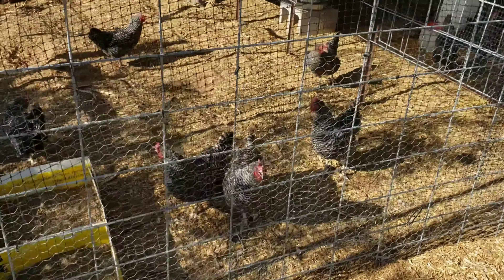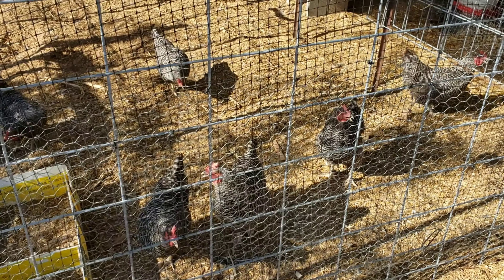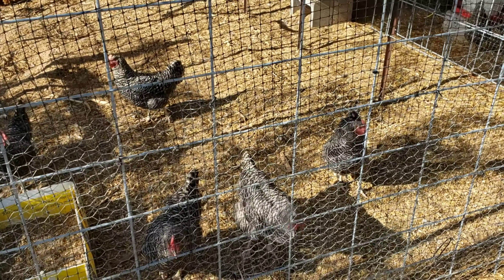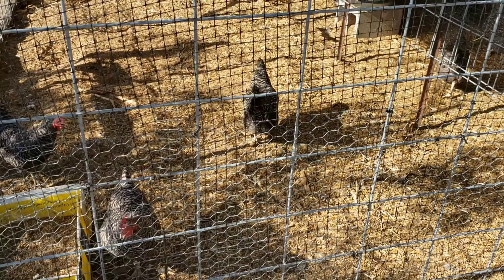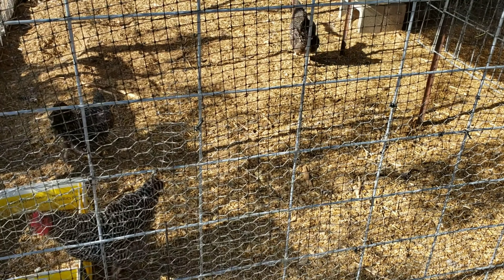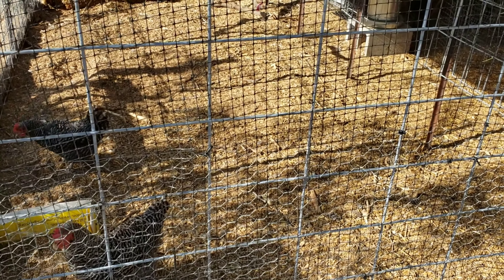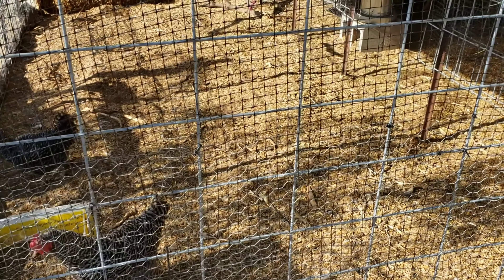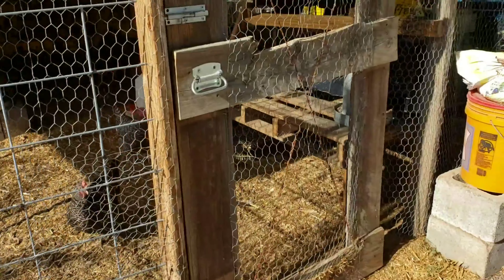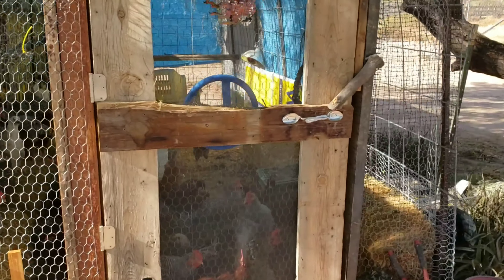So we had a couple of questions about what we refer to as our hoop coop, so we'll talk about how we constructed these. You girls are walking away - I'm just gonna tell how we built this magnificent hoop coop and you're like, 'you have no food, we're out.' Okay, well anyway, I'll go on with my story.